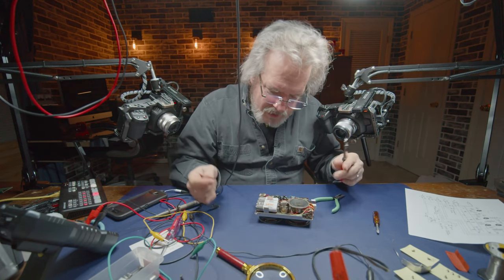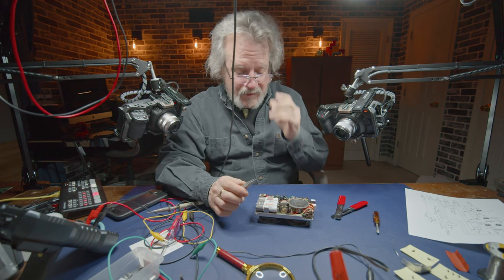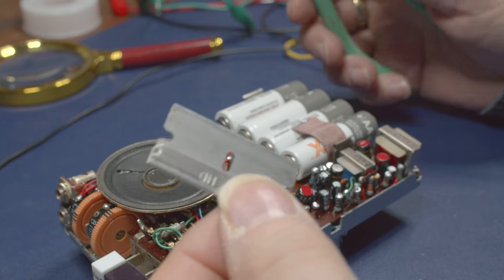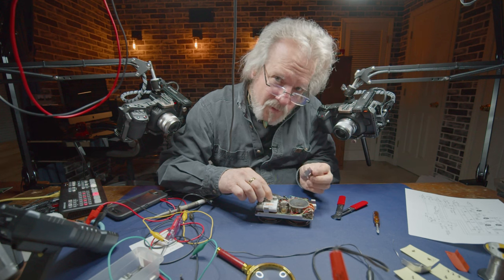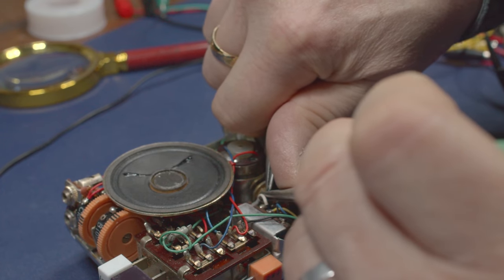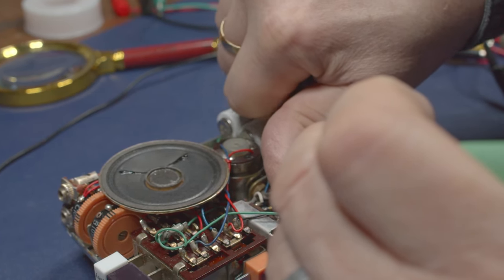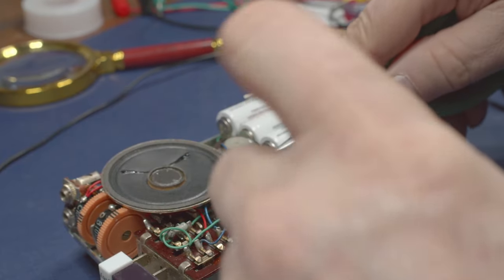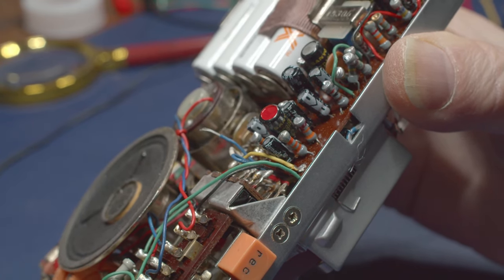I'm afraid if I grip that wire to pull the insulation off I'll rip it right off the tape head on the other side. Here's a trick I've often used: take a razor blade, hold the end of the wire, and just scribe just enough to feel metal underneath. Then support the wire below the cut, grip it, and pull that insulation off. There it is - that's actually twice as much wire as I need to do the job.